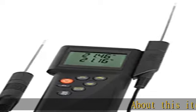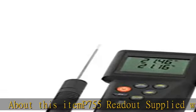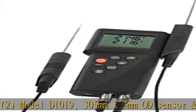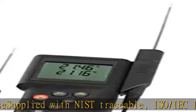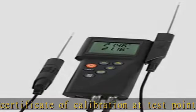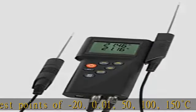About this item: P755 readout supplied with 2 Model D1019, 300 and 5mm x 3mm OD sensor and case, supplied with NIST traceable ISO/IEC 17025 accredited certificate of calibration at test points of minus 20, 0.01, 50, 100, and 150 degrees Celsius for each channel. Designed to meet ASTM D445 specifications, suitable for use as a reference standard or for kinematic viscosity resolution of 0.01.